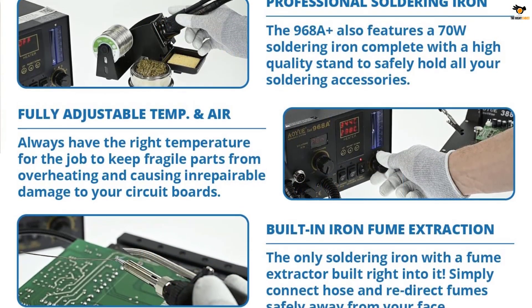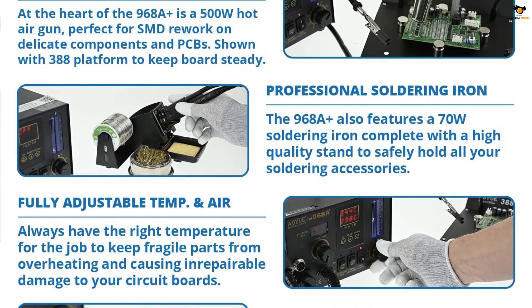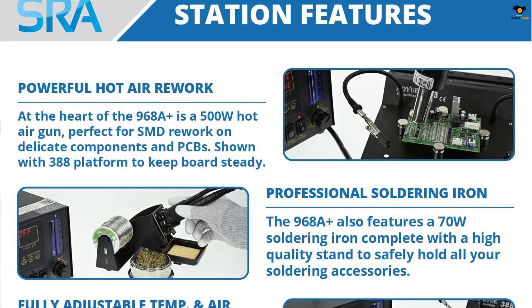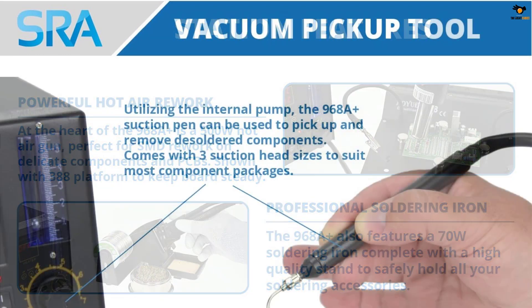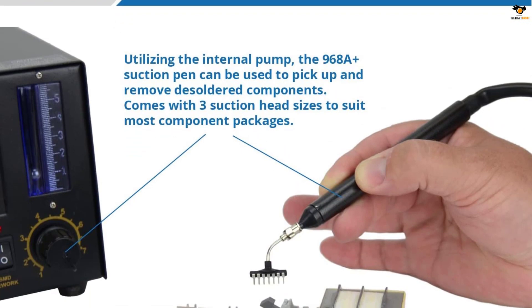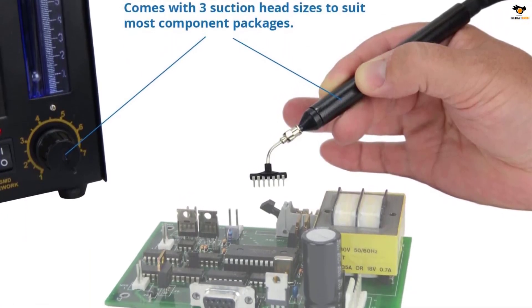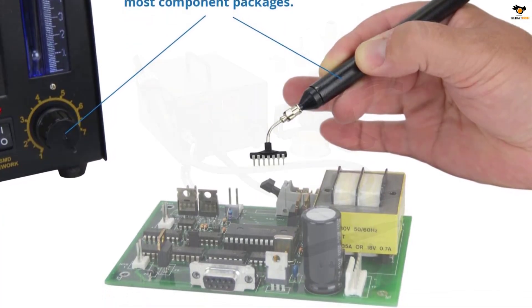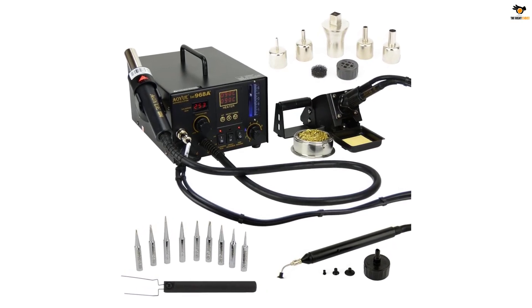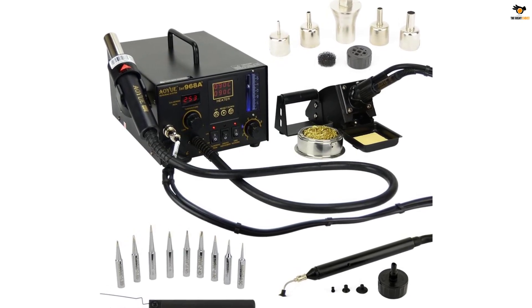The built-in microprocessor accurately controls temperature as well as airflow, and the visual airflow is estimated by the microprocessor. It comes equipped with a self-testing warm air heating core system that informs the user when the heating core breaks down. This digital hot air rework station maintains a constant set temperature whenever the set value is attained. There is a black protective cover on the tip, which needs to be removed before powering on the unit. The included smoke extractor absorbs fumes generated at the source when soldering.